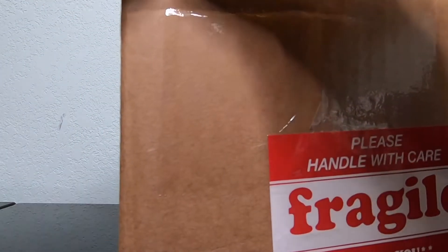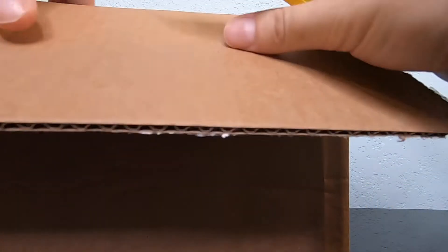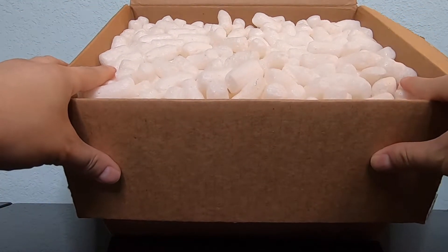Don't damage anything on the inside. Pick it up just slightly and go ahead and get under there like that. AFA is notorious — they love their peanuts — so this thing is full with peanuts. I'm gonna take it off real quick.